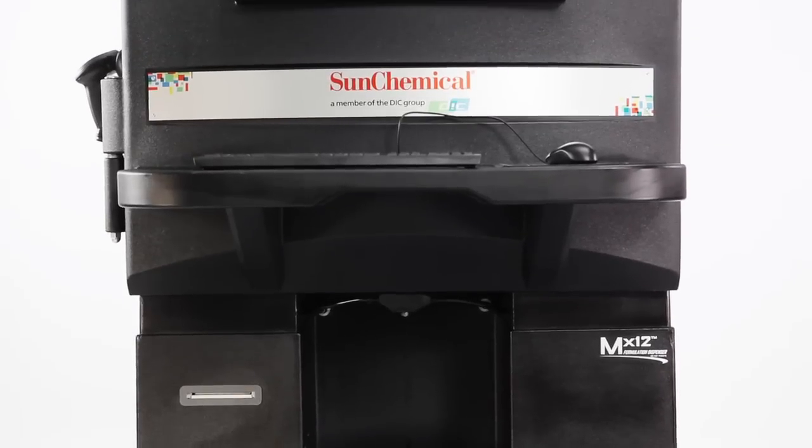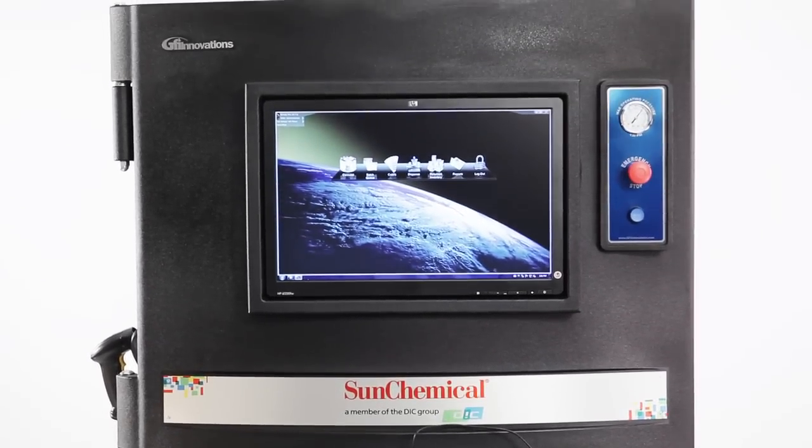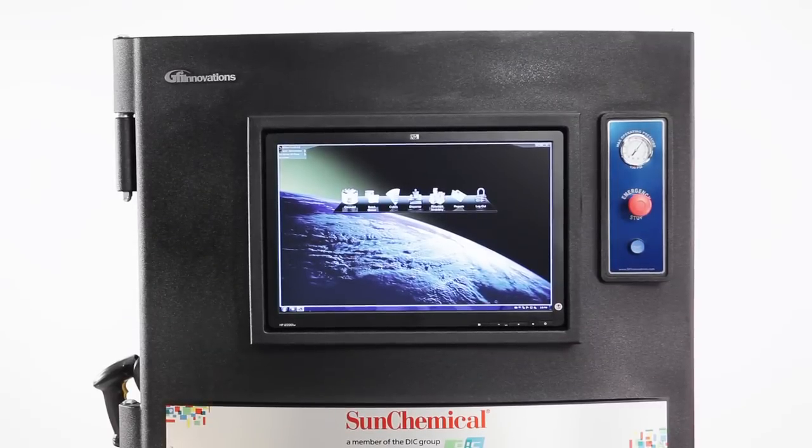Meet the MX-12, your new robotic ink technician that will change the way you think about ink and color forever. With a few minutes of training, you'll be able to confidently produce any color in the rainbow with a few clicks of the mouse.